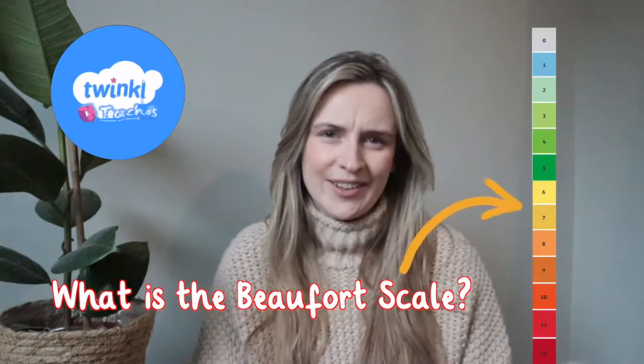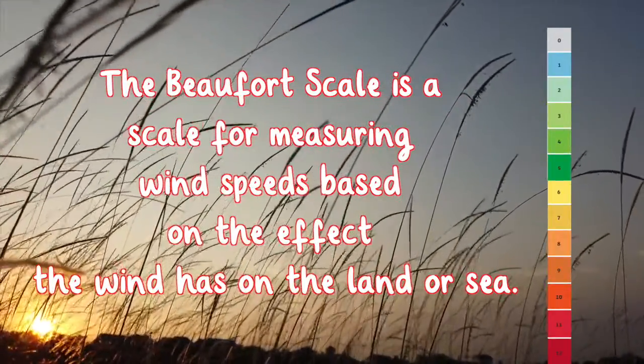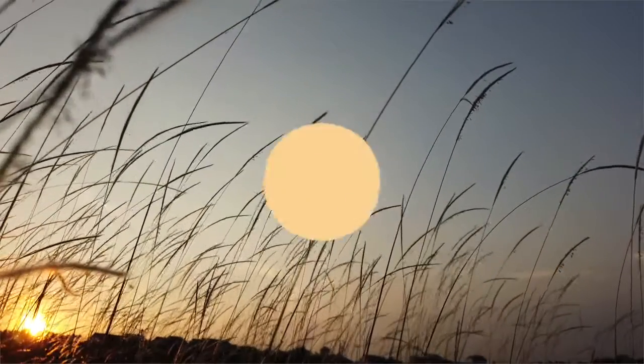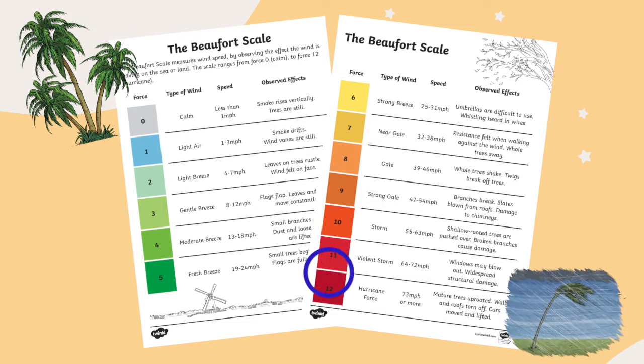What is the Beaufort Scale? The Beaufort Scale is a scale for measuring wind speeds based on the effect the wind has on the land or sea. The scale ranges from force zero, being calm, to force 12, meaning hurricane.